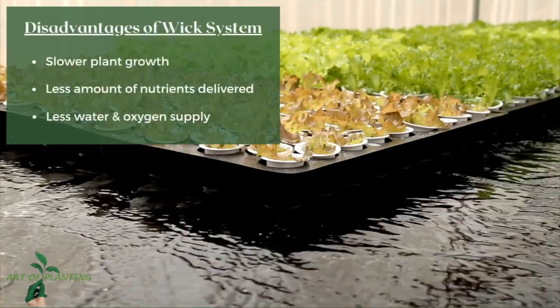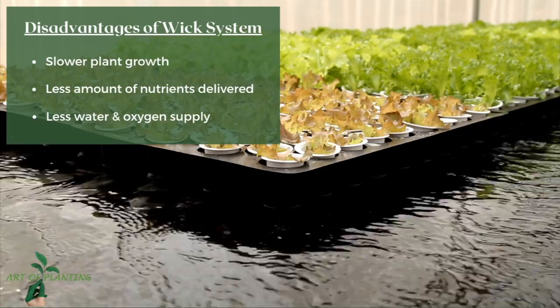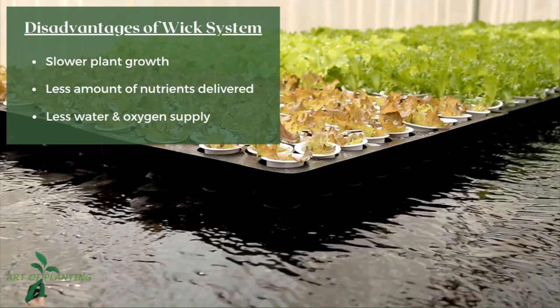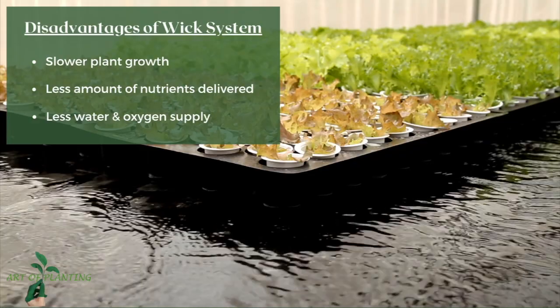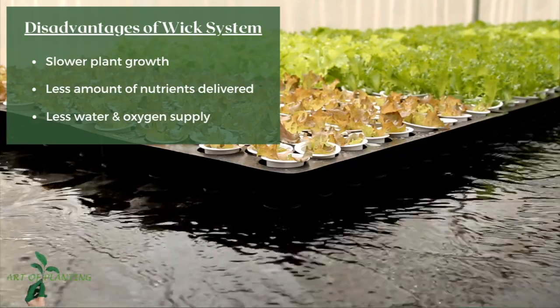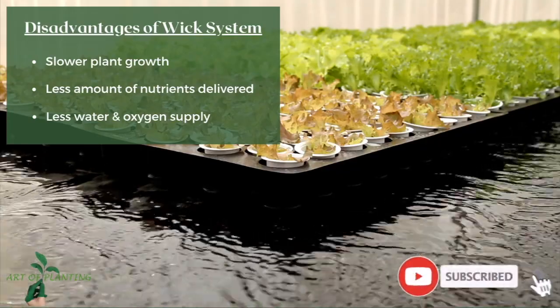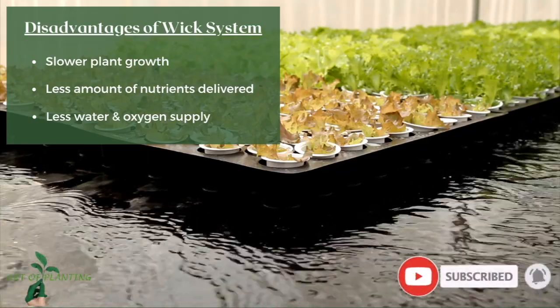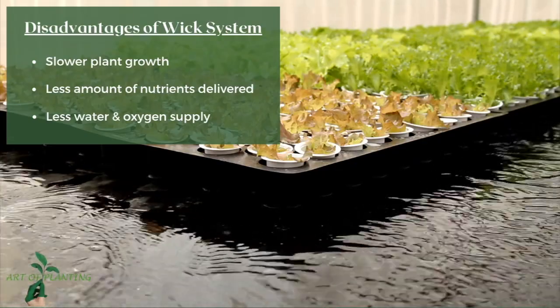The system is simple but has its own downsides. Firstly, plant growth is slower compared to other hydroponic systems. Secondly, the wicking action doesn't deliver a strong stream of nutrient solution to the growth medium. Lastly, not enough oxygen and water is supplied to the roots of large plants, so plants like tomatoes that require more water and oxygen cannot be grown well in this system.